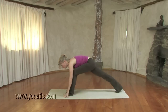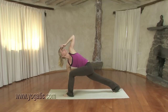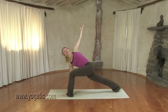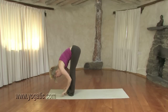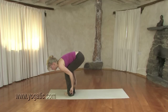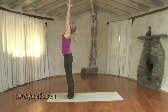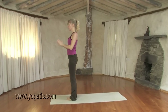On an in-breath, step your left foot forward. Plant your right hand down actively. On an in-breath, lift your left arm up. Exhaling, draw the belly in. Inhaling, take that left arm back, open your heart, feel the upper back. On an out-breath, bring the hands down and step forward into a forward bend. Inhale now, bend your knees, look up, pressing into your legs, coming up with a straight back. Arms up. Exhaling, bring your hands back in front of the heart.